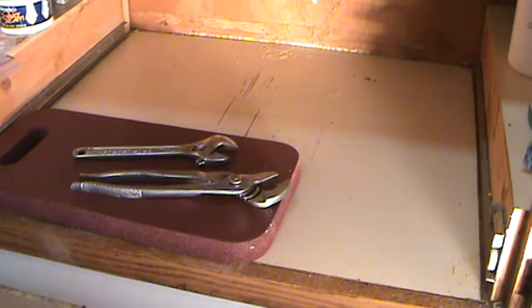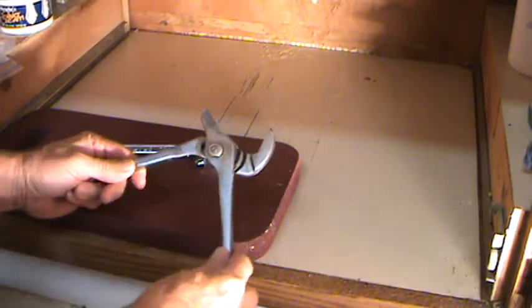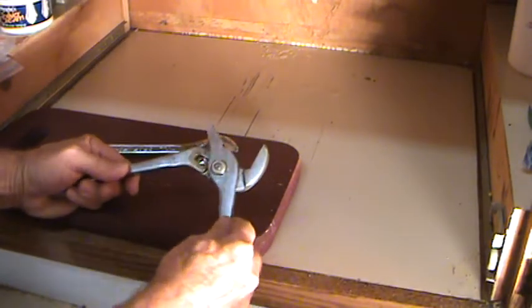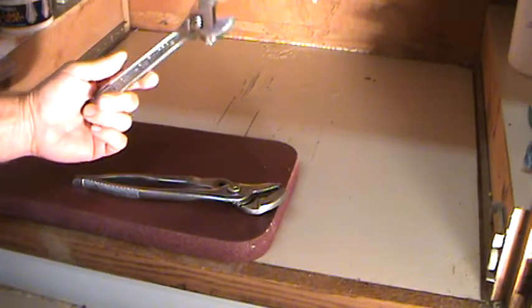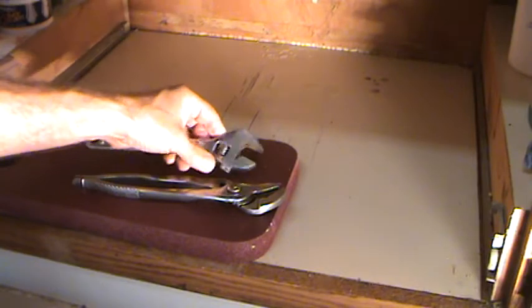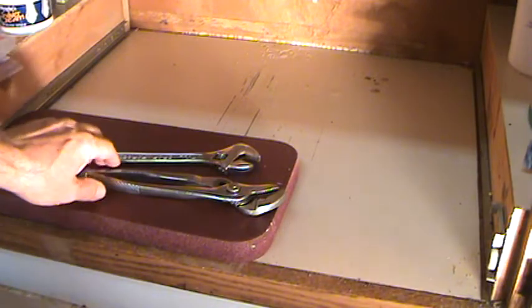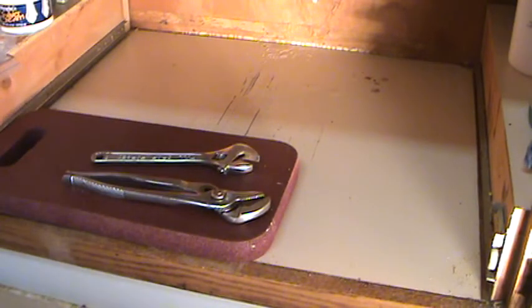This is what I used to tighten that — some channel locks, and these are adjustable channel locks; you can adjust them to make them smaller or bigger. And a medium-size crescent wrench — some people call it a spanner wrench. That's all I used. I used the channel locks to hold the copper nut up there, and the crescent wrench to tighten up the bottom nut. You can do it the opposite way if you want — just make sure you have a firm grip.